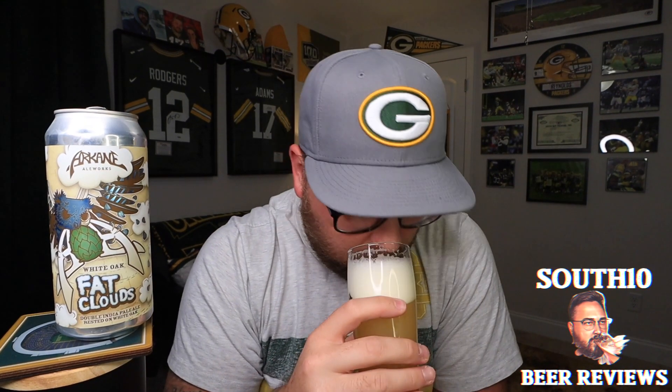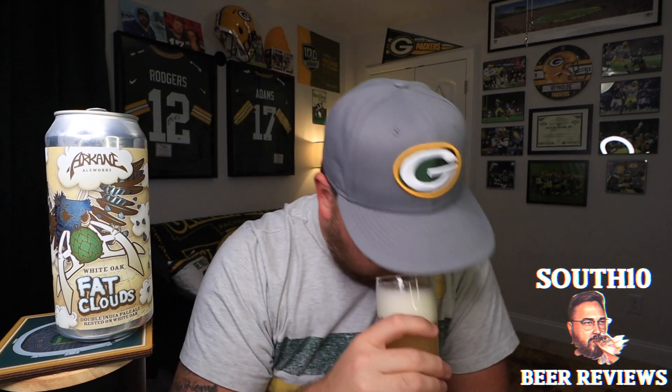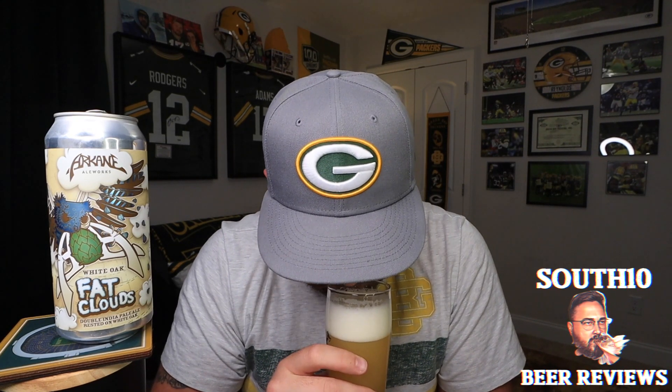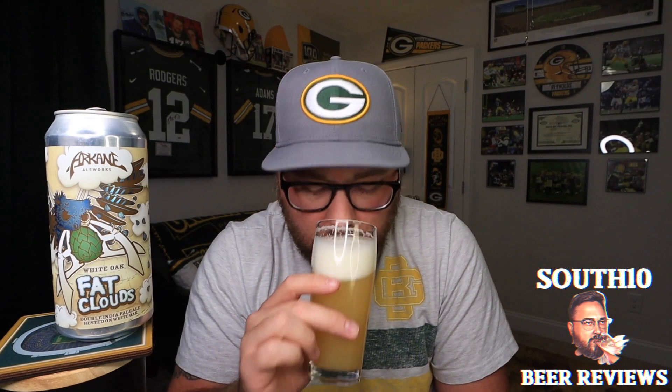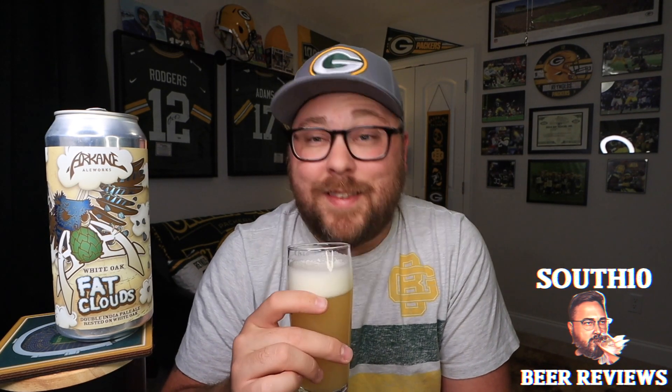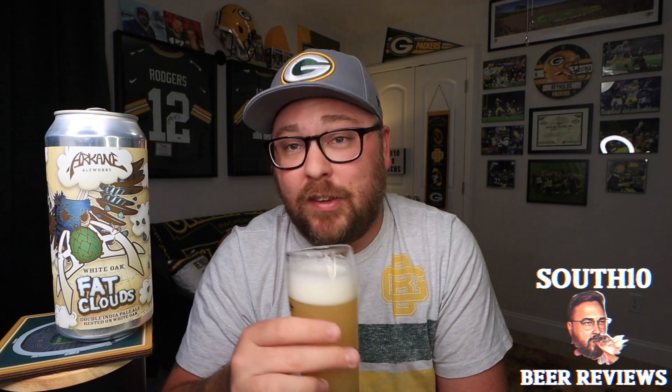Let's go ahead and shove our nose in it. I'm not getting much of an aroma. I will say I'm slightly under the weather, but I'm smelling nothing. I've had beers today and was able to smell them. It literally smells like I'm just smelling the air — there's nothing there. The more I dig, I'm getting a little bit of a citrusy thing. That's it. Hopefully it tastes better than it smells because this is literally nothing. Let's go ahead and try it. Cheers.